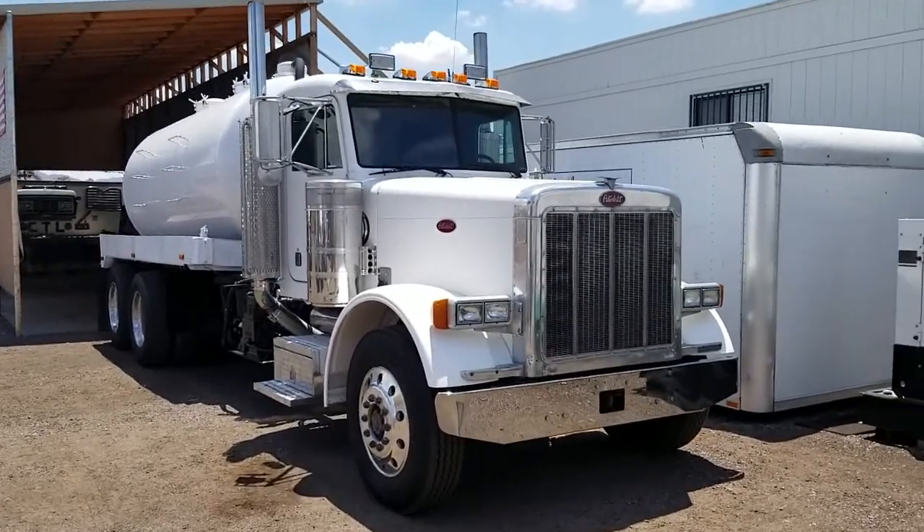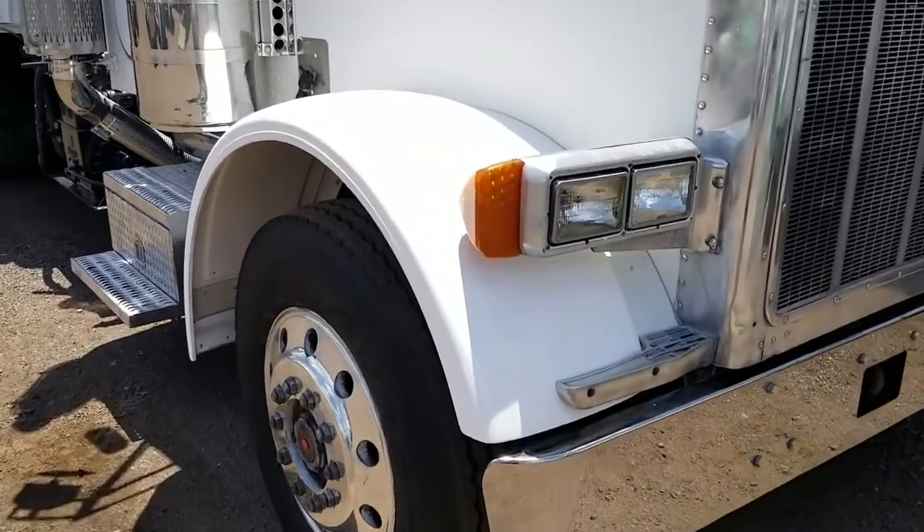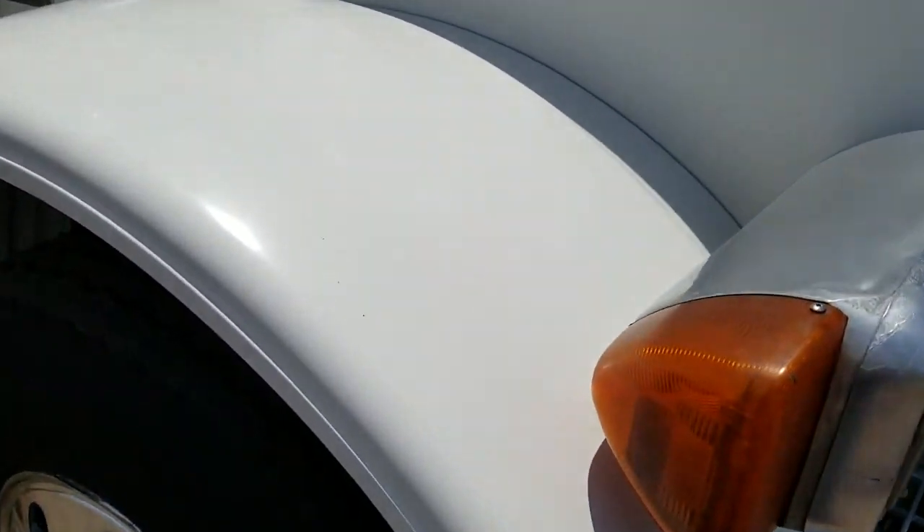Okay, Kevin. Truck's looking good. I'm going to walk right up here and show you this. If you had a concern about that fender, that was just some adhesive or something that was on there. Fender's all good.